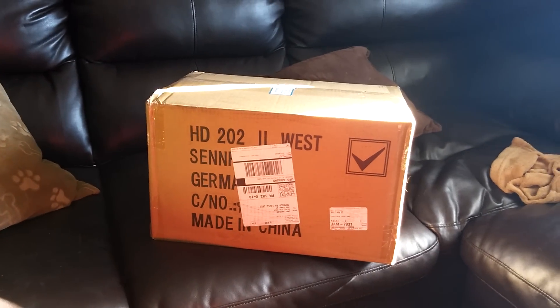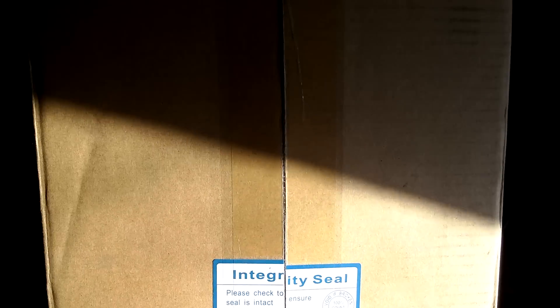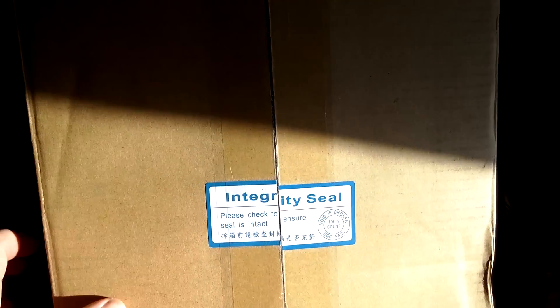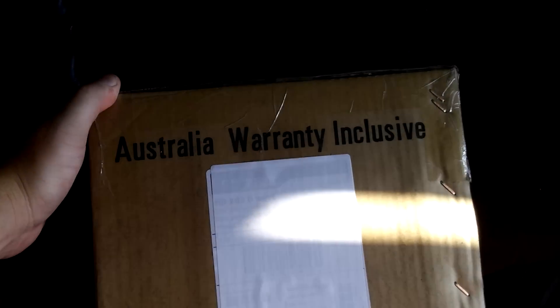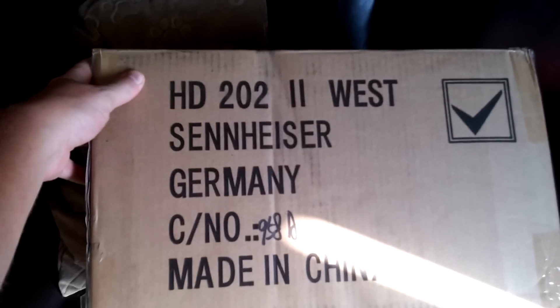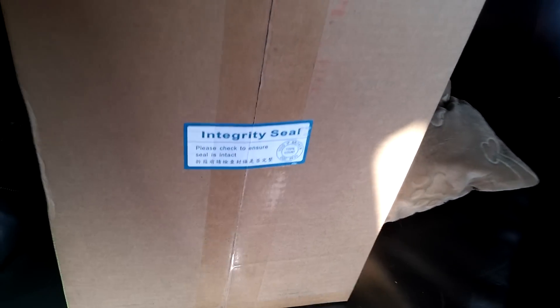This is the box for the MSI 980 Ti Lightning. The integrity seal looks like it's been broken and then taped over. It's got Australia warranty inclusive, made in China. Interesting box from Newegg. The bottom seal looks good.